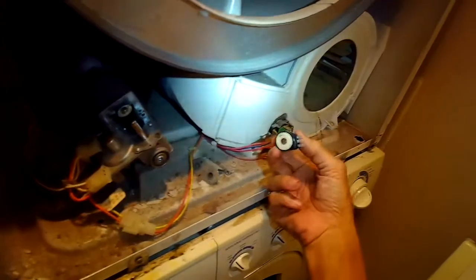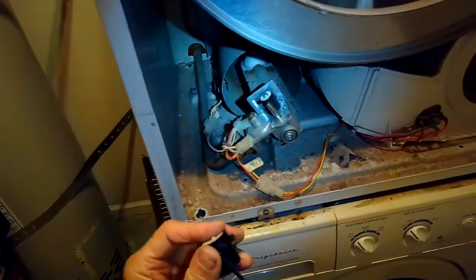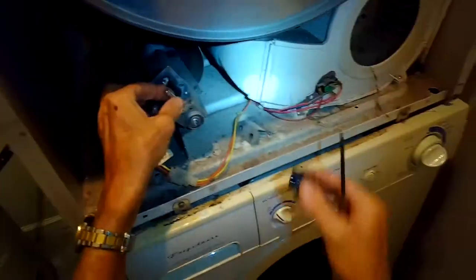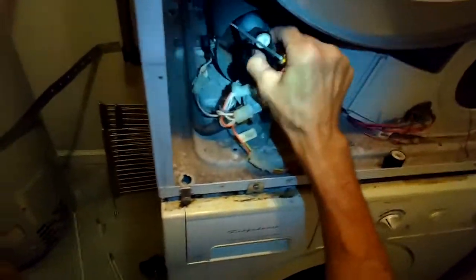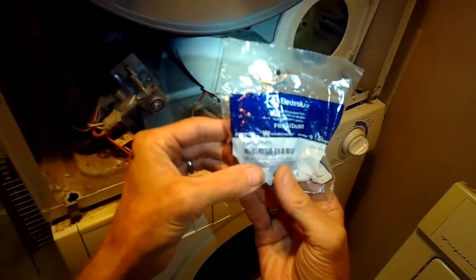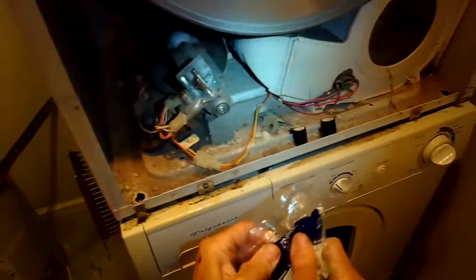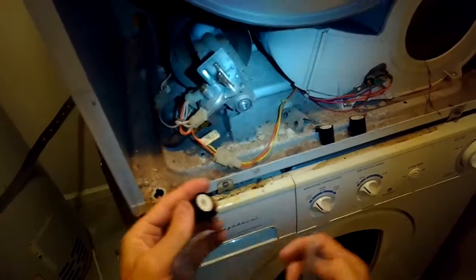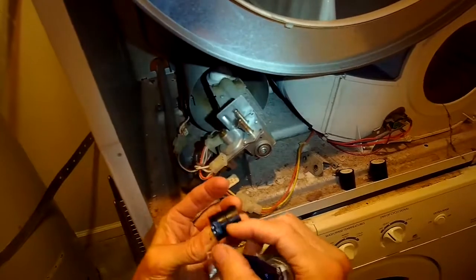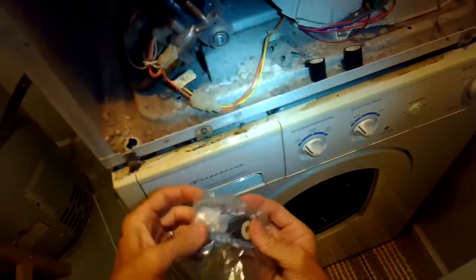The fatter one is closer to you and the skinny one is further away. This fatter one sometimes has a little metal ring in it — you want to put that metal ring from the old one back on the post before you install the new one, as the new one won't come with a metal ring. Here's the part number — it's made by Electrolux. They're a really common part, called primary and secondary gas coils, and they're the same ones used on pretty much all gas dryers, so you don't have to have an exact one.